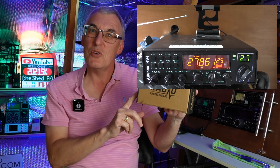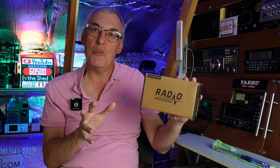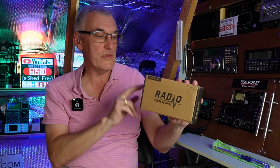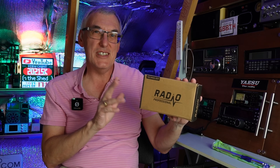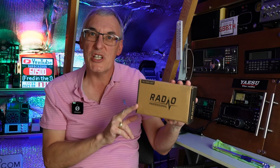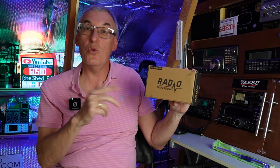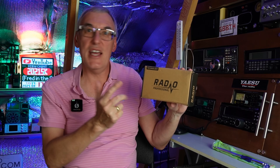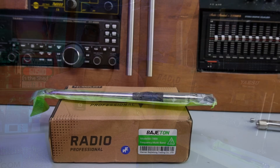It transmits on 27 MHz — we'll test that and take it out for a range test too. At the end of the video we've got to test the harmonics, because all of these new radios coming out have had really bad harmonics. This one also covers shortwave, long wave, FM, and everything else, but let's have a quick look on the bench at what we get in the box. There are different versions — this is the CB version with a CB antenna.